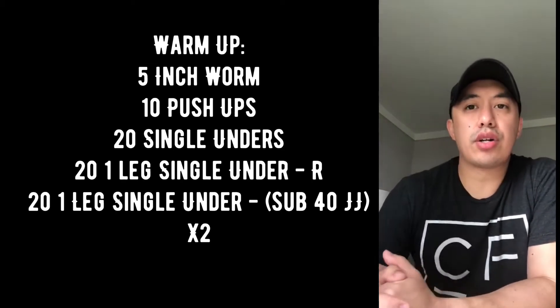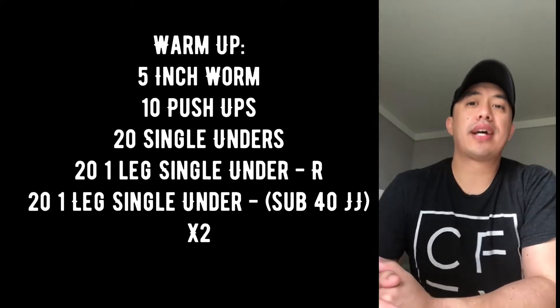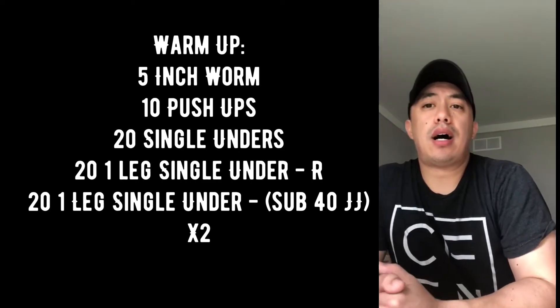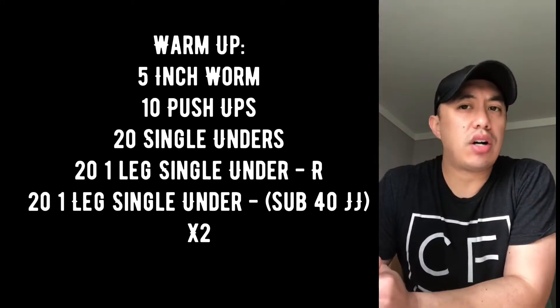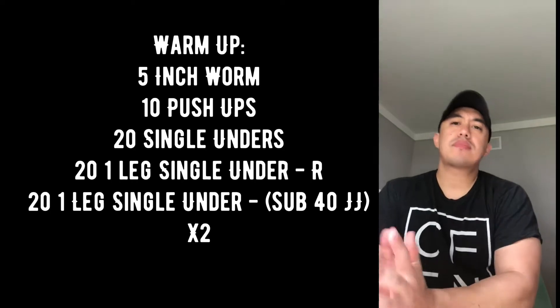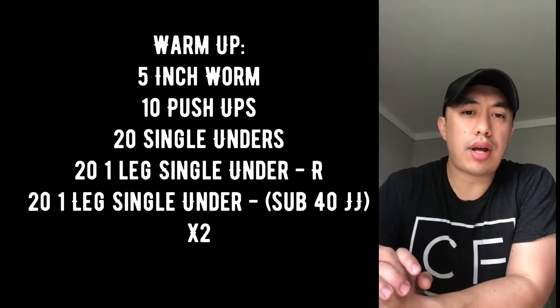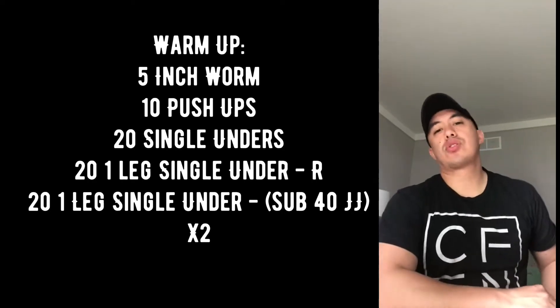Then do twenty one-legged single unders on your right leg, followed by twenty one-legged single unders on your left leg. If twenty one-legged singles is a little too much, go ahead and alternate between right and left — like one-one or three-three. Just try to get 20 done per leg.